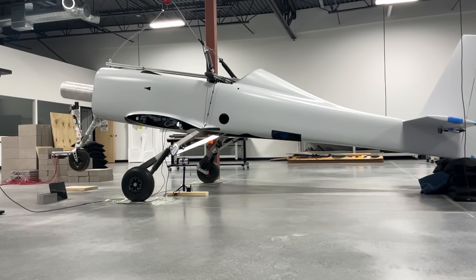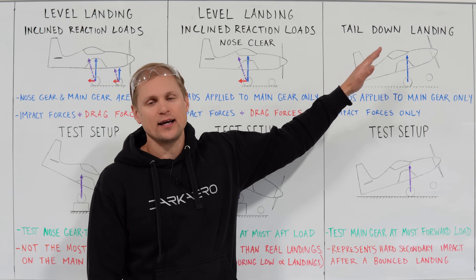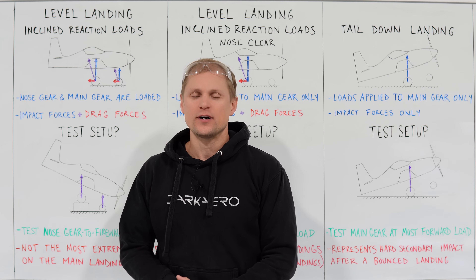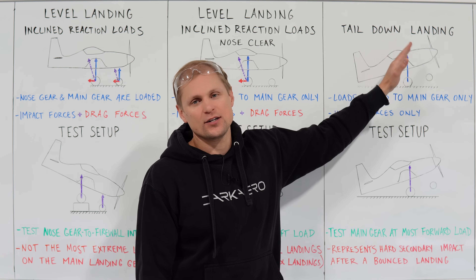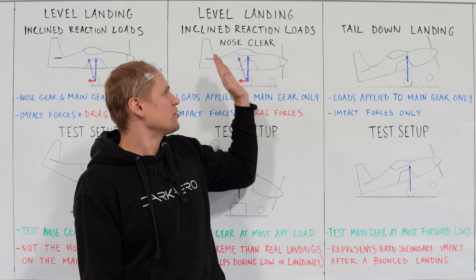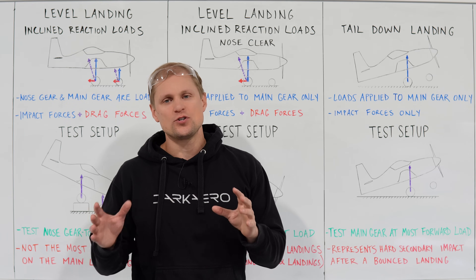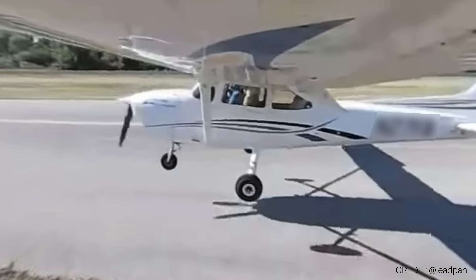Phase three of testing is tail down testing — simulating a nose high landing, basically coming in at a stall attitude or stalling the airplane onto the runway. We want to test out the landing gear at the most forward-facing load vector. You can see our ground reaction load is inclined towards the nose of the airplane, compared to phase two where the combined reaction load pointed towards the tail. We're omitting drag load on the landing gear in phase three due to tire spin-up. You can think about this two ways: if we stalled the airplane onto the runway and bounced it making a secondary impact, during that secondary impact the tires are already spun up, which would minimize the drag load.